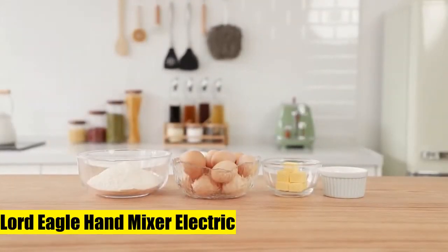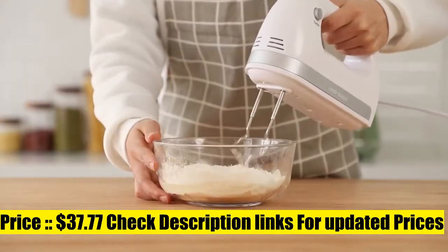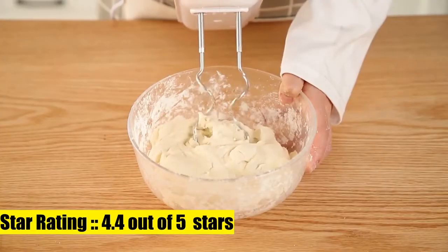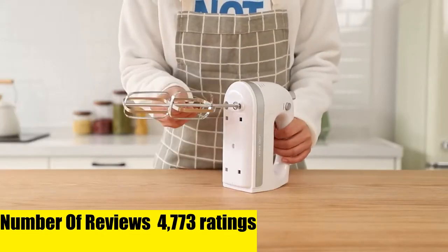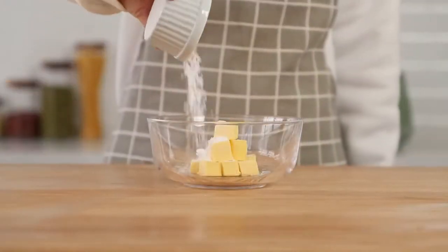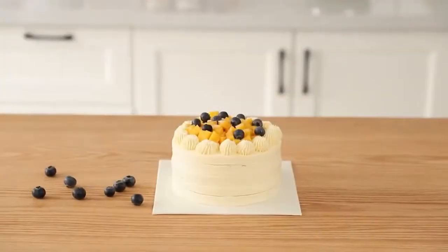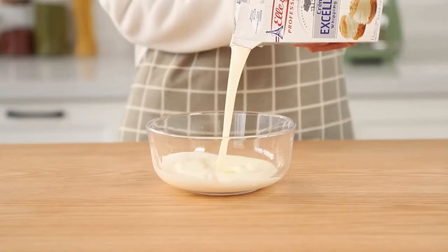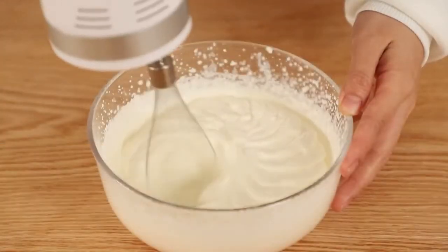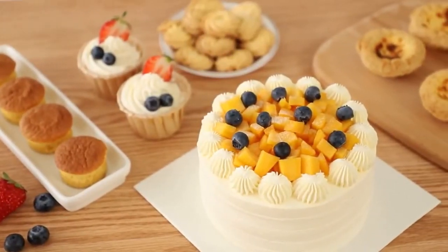Lord Eagle hand mixer electric features one to five different speeds — slow, medium, and fast — to meet your mixing needs in all directions. The newest upgrade features an all pure copper motor, differing from copper-clad aluminum found on the market. The minimum speed is 300W, and peak power reaches 400W at speed five. Mix dough, eggs, milk, butter, cake, or cream quickly, efficiently, and easily — the most durable option.